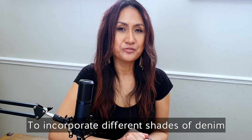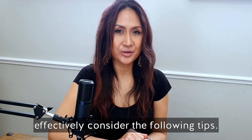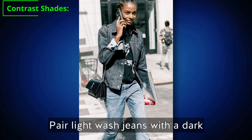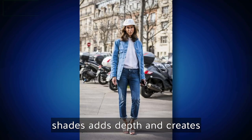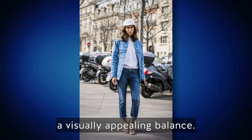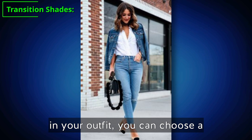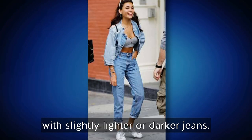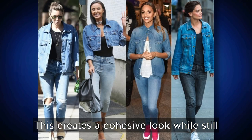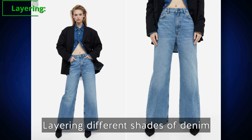To incorporate different shades of denim effectively, pair light wash jeans with a dark wash denim jacket, or vice versa — the contrast between the shades adds depth and creates a visually appealing balance. If you want a more gradual transition, choose a medium wash denim jacket and pair it with slightly lighter or darker jeans. This creates a cohesive look while still maintaining variation in the shades.